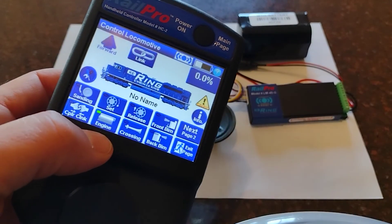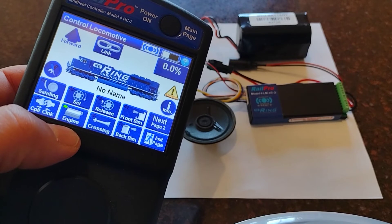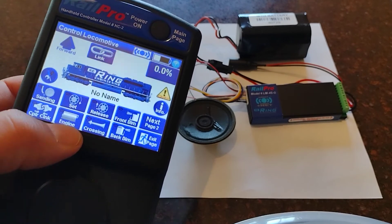And there she is. We can go ahead and test all the sounds that come with the board. On the next page we'll start up the engine.